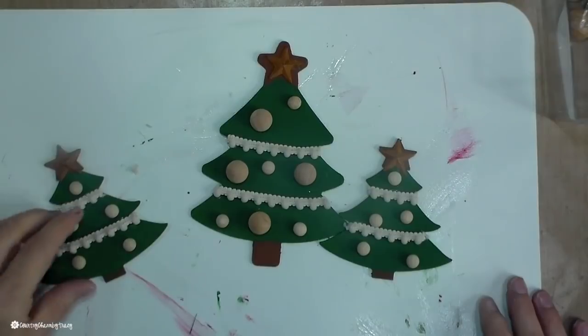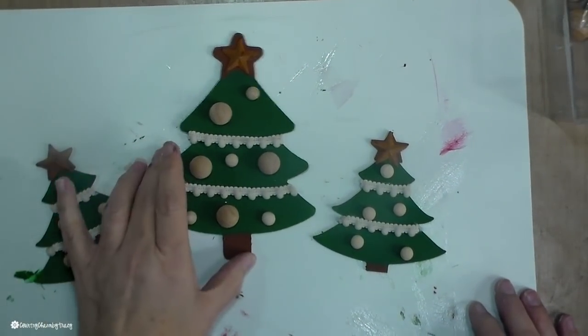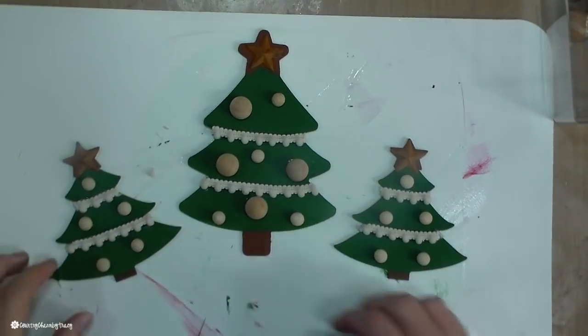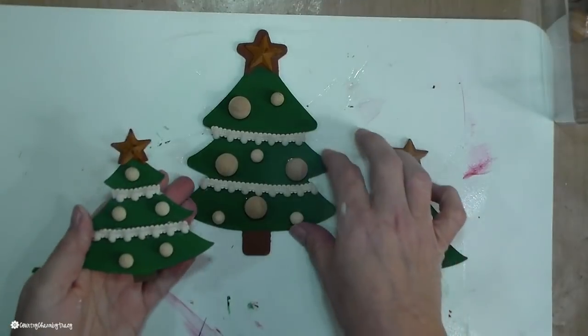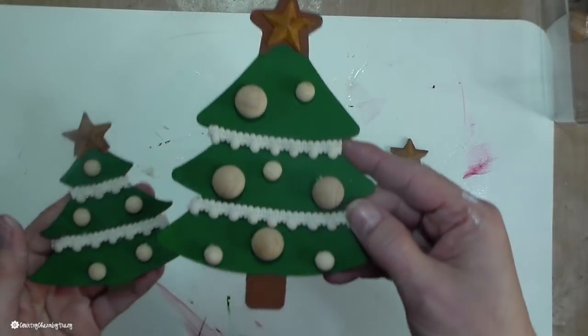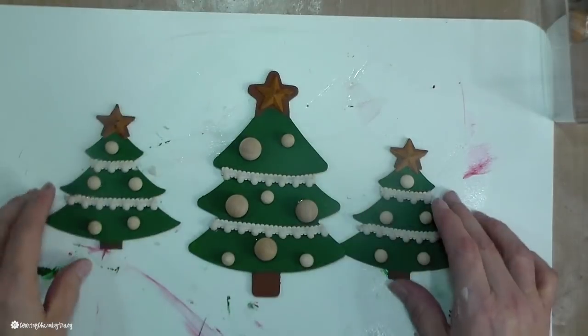To decorate my tree a bit more I'm using these little furniture plugs. They're in the unfinished wood section at the craft store — the smaller ones are 5/16 inch and the larger one is a half inch. I just hot glued them to my tree.